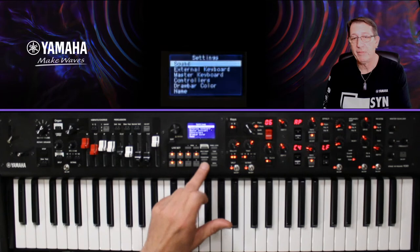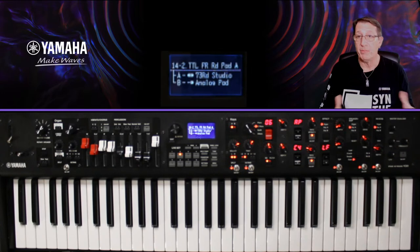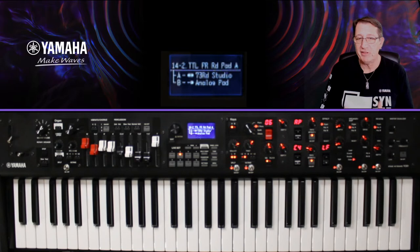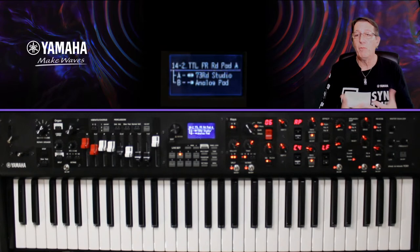Je reviens à mon F2, et on peut appuyer sur Exit pour ressortir, ou sur Settings pour revenir à la vue du Live Set en cours. À l'écran, on voit plein de choses intéressantes qui se passent quand je bouge un contrôleur — on voit ce que je bouge, et ça indique en dessous le Control Change (CC), ce qui permet d'assigner très facilement des contrôleurs.